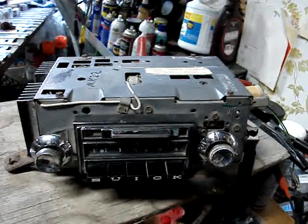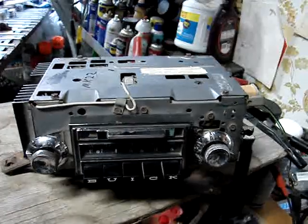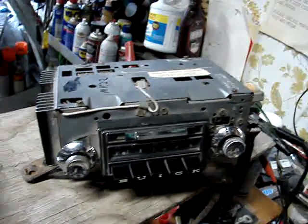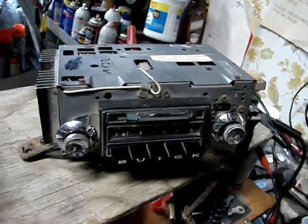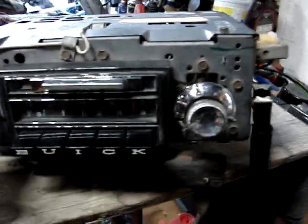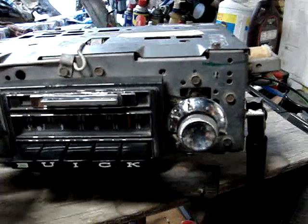So as you see it here is how it will come to you. If it plays okay, that's fine. If it doesn't, you're going to have to repair it. So I'm going to fire it up for you and let you listen to what it does right now. Hopefully it'll do the same for you.